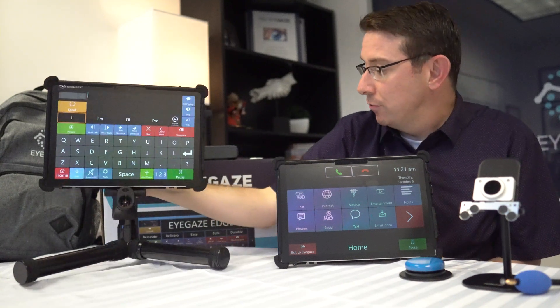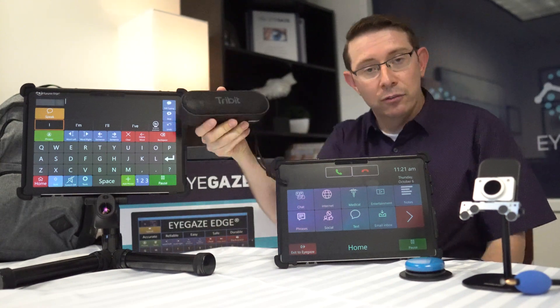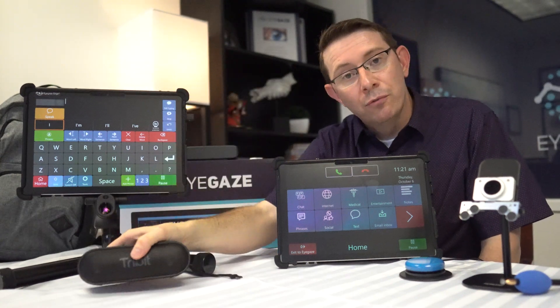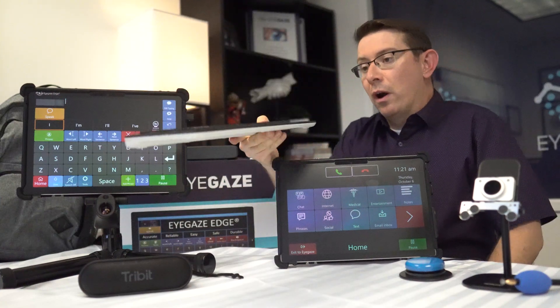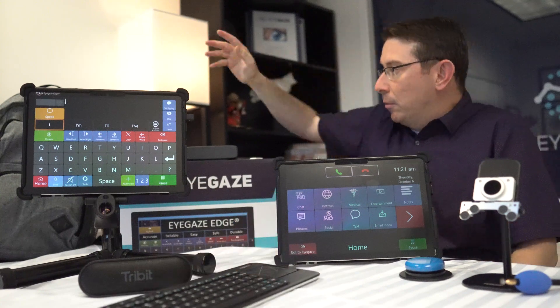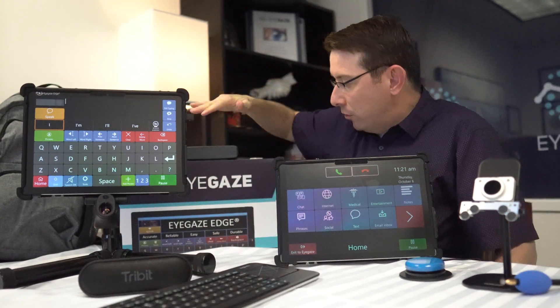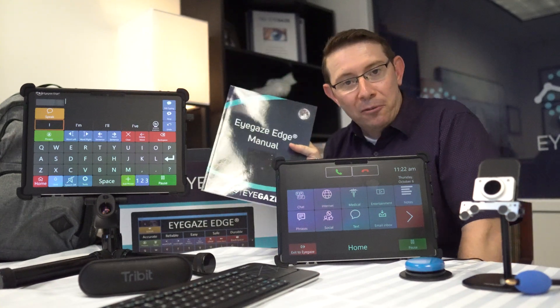Every iGaze Edge device comes with a few standard accessories, including this external Bluetooth speaker for extra volume and listening to music. It also comes with this wireless keyboard and mouse trackpad, a carrying backpack, and this box here.